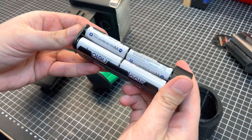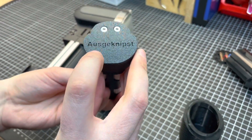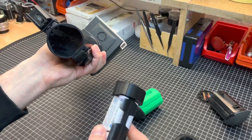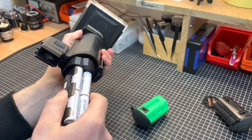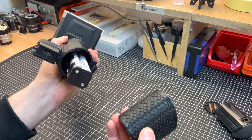We decided to design a convenient solution where you can use plain simple AA rechargeable batteries that go inside this adapter. You have to insert the adapter inside the flash — it can only go one way around, like that — and then you have this lid that goes on top.